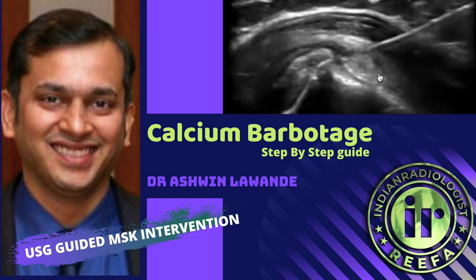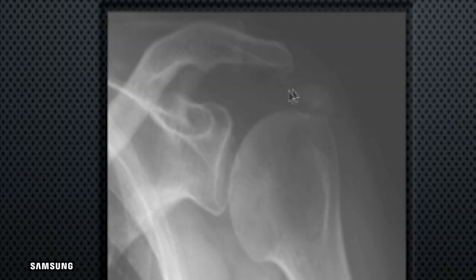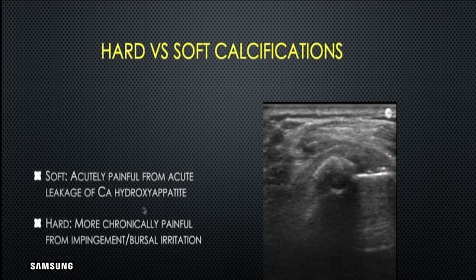This procedure gives immense satisfaction and great relief to the patient, and surgeons are happy to refer patients for this immediate relief. Patients are sometimes in such pain that it's difficult for them to immediately undergo arthroscopic surgery. Calcifications in the tendon substance — the softer ones are acutely painful due to leakage of calcium hydroxyapatite. The patient suddenly wakes up with severe pain without trauma, due to stretching of tendon fibers and calcium leaking into the bursa. Hard calcifications are more chronically painful due to impingement and bursal irritation.